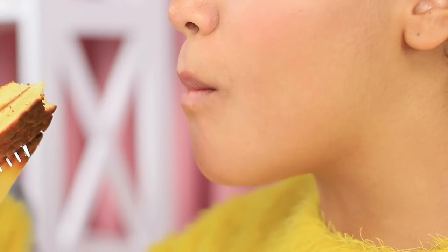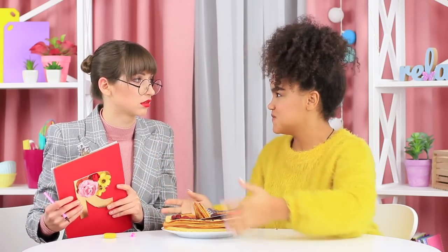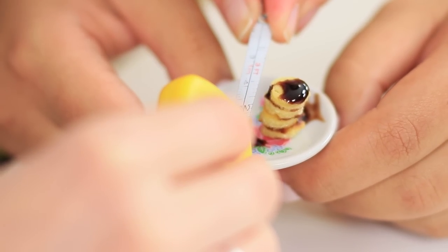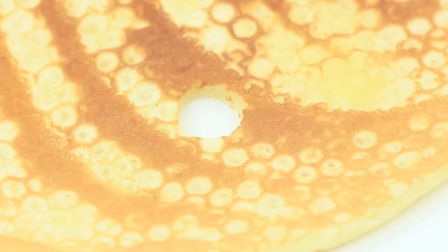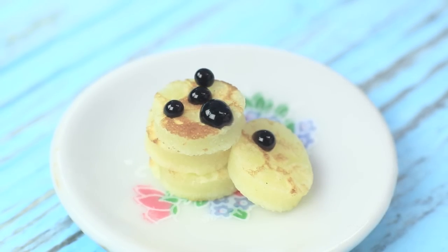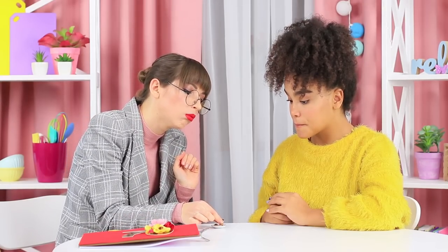Jessica wolfs down her pancakes — so yummy, Mademoiselle is missing out! But that's not it yet: Jessica is ready to amaze the critic with one more dish — miniature pancakes for a very slim restaurant critic! Cut circles out of the maxi pancakes with a wide cocktail straw, place them onto a miniature toy dish, add a few drops of chocolate topping, and decorate with pieces of berries. If Mademoiselle Ratatouille doesn't want the giant pancakes, she will probably enjoy a mini version — this mini serving is so itsy bitsy that you can't even see it without glasses!